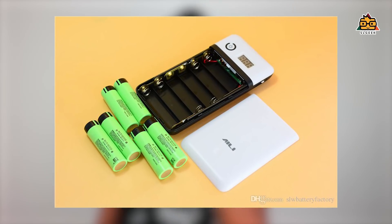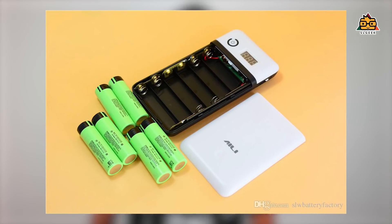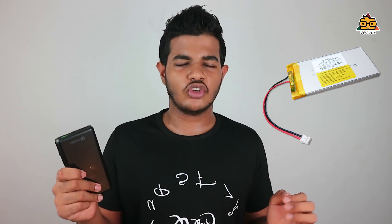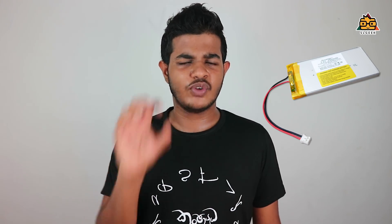The power bank uses a lot of power. This battery is the key. When you look at it, this battery is very, very heavy. The battery is a lithium polymer battery. This battery is used to power the bank. This is not a power bank, but it will improve its efficiency.